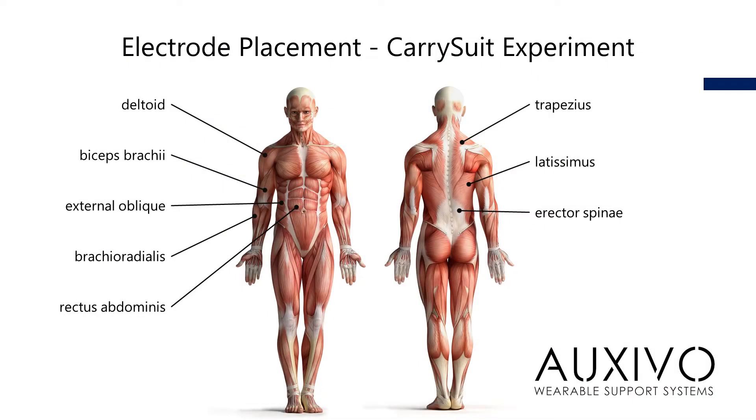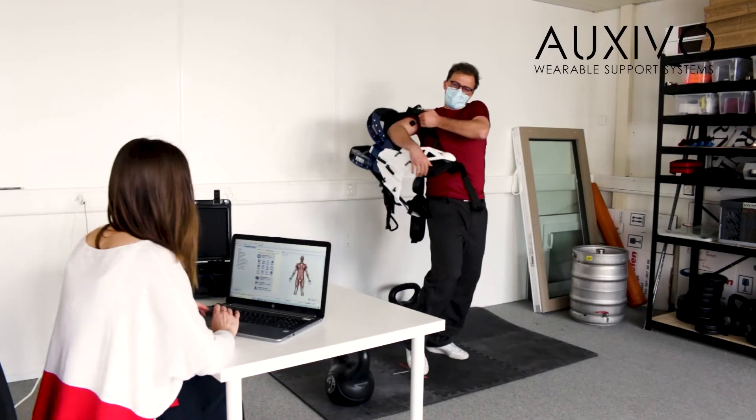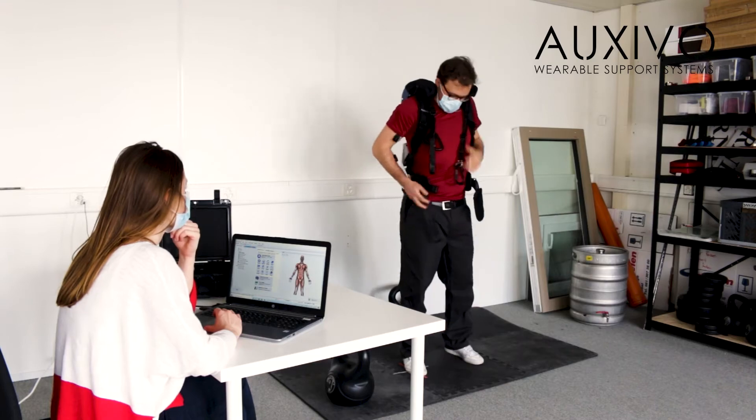In this experiment we place electrodes on the arm, shoulders, and torso of the participants, as these are the body parts that we expect to unload with the carry suit. Using this technology in combination with an exoskeleton can be a little tricky, since the exoskeleton partly covers the muscles that we want to measure and thus the place where we'd like to place sensors.